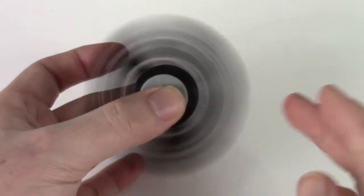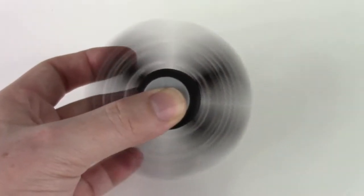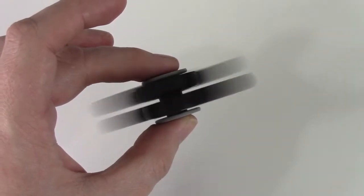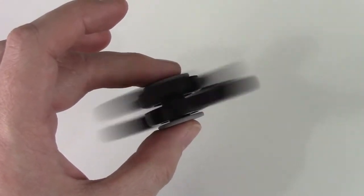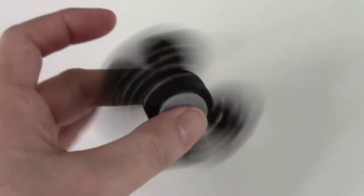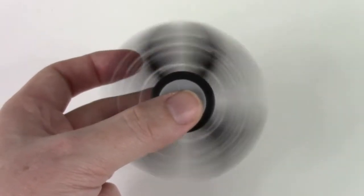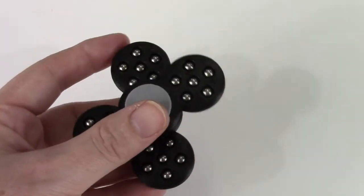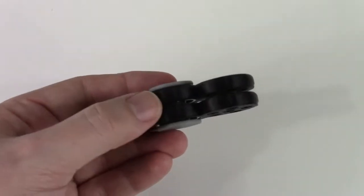That you can actually stop and spin the opposite direction. I'm not sure how well this picks up on video, but the two spinners are spinning in opposite directions. I haven't seen a commercial version that allows you to create a double-decker spinner.